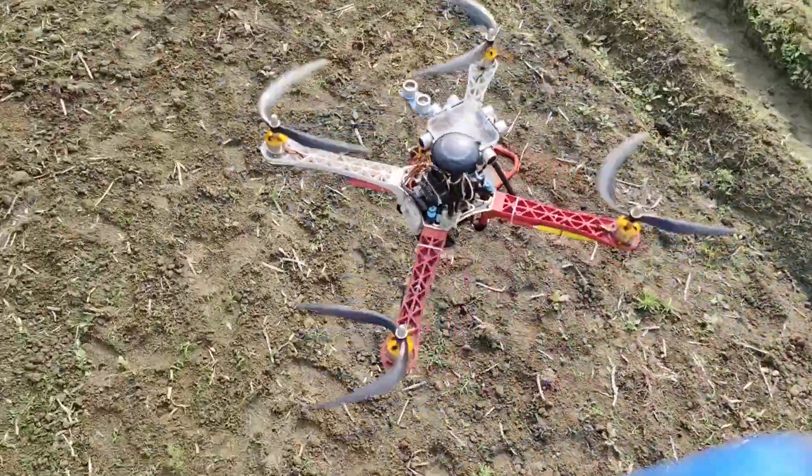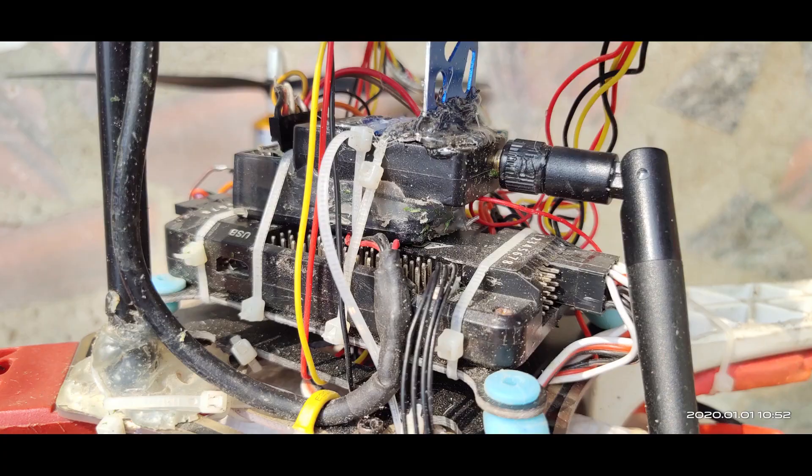Obstacle avoidance is very common today in many commercial drones, but I don't have much money to buy them, so I decided to make it at home. I already have a drone which I built with various types of flight controllers, so I have to make this system compatible for all of them.